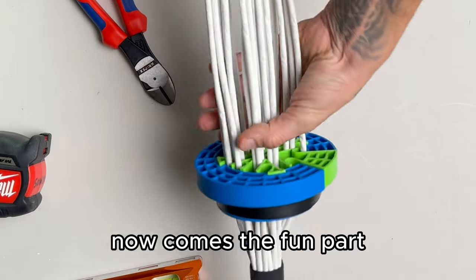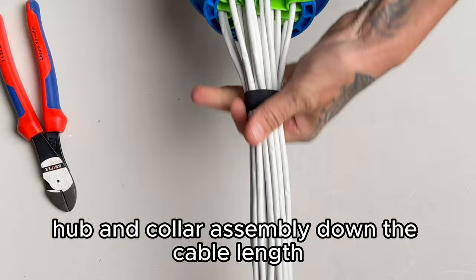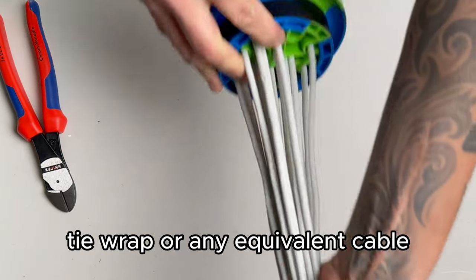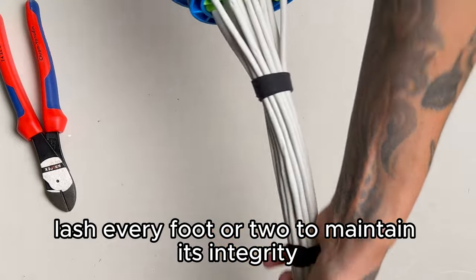Now comes the fun part. You'll begin to slide the cable comb hub and collar assembly down the cable length. Your previously unruly cables will now emerge in an organized bundle. You'll want to secure this neat bundle with a velcro tie wrap or any equivalent cable lash every foot or two to maintain its integrity.